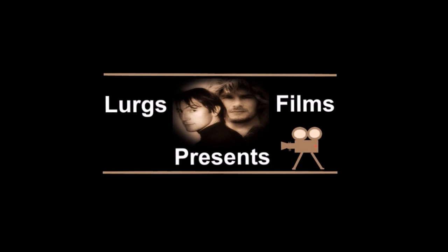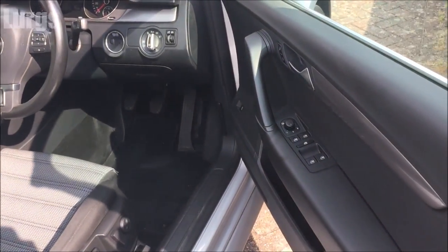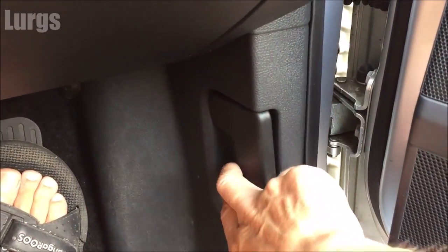Hello everyone, it's Lurgs here, welcome to my channel. Today: how to open the bonnet or the hood on a Volkswagen Passat. Open the driver's door and there is a small lever on the right hand side. What you basically do is pull this and then you will hear the bonnet release.